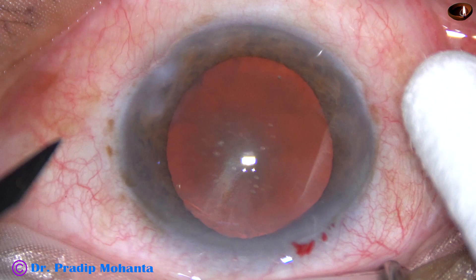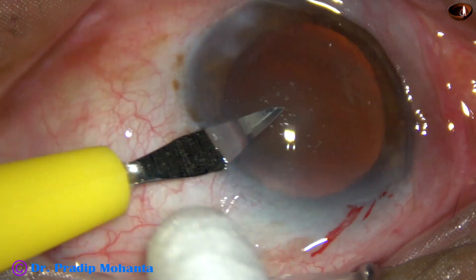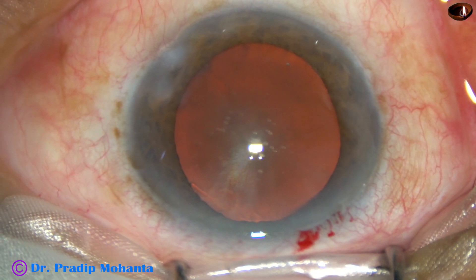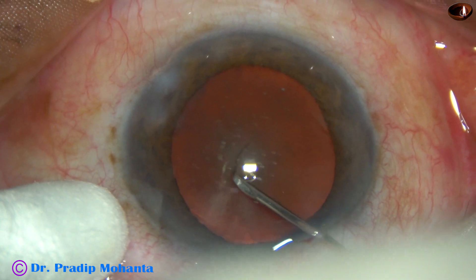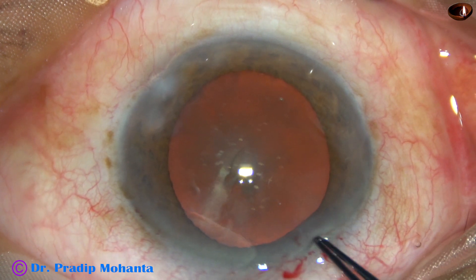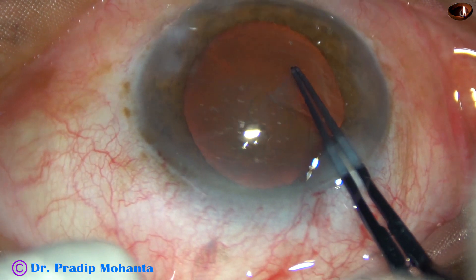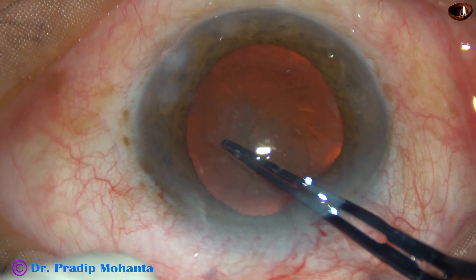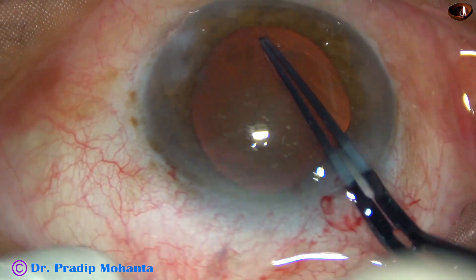Let us observe this surgery. By this time the main incision has been made on the posterior aspect of the limbus. One side port has been made on the left side of the main incision, about 2 and a half clock hours away. Now the anterior capsule is incised with a 26-gauge cystitome needle and a large capsular tag is raised. I hold this capsular tag with the utrata forceps, lift the anterior lip of the main incision to prevent leakage of viscoelastic substance, and then I do a CCC.